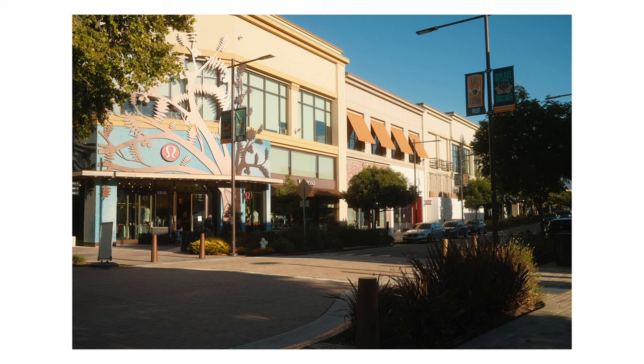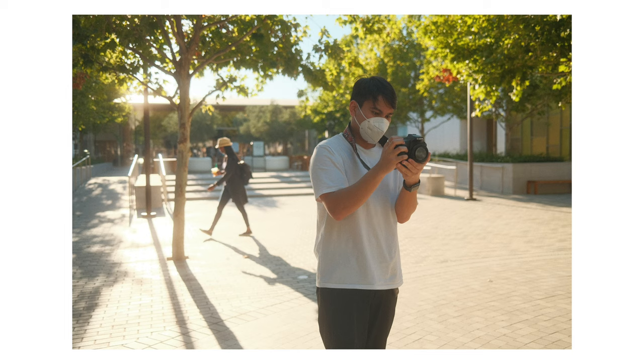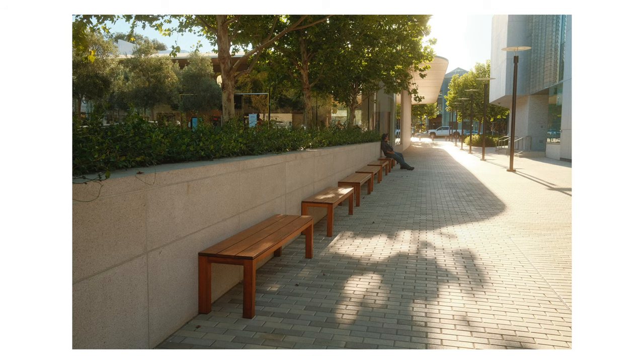I've been super impressed with the images that I'm able to get out of this camera, and I just love these colors out of this recipe right here. If you have a Fuji, I highly recommend trying out this recipe at least once. I've tried a couple at this point and I keep coming back to this Portrait 400 recipe — I just love everything about it.